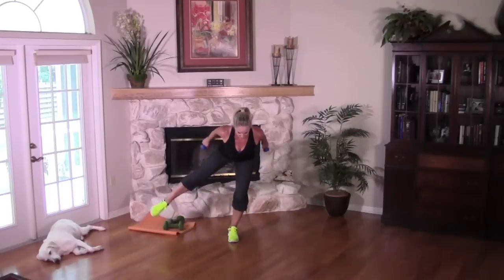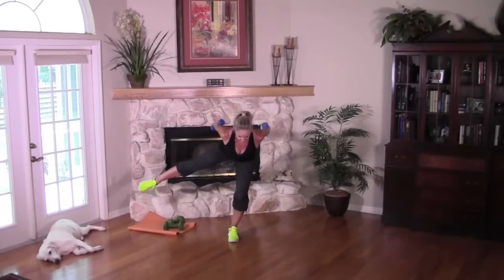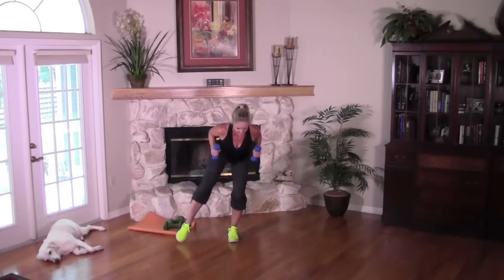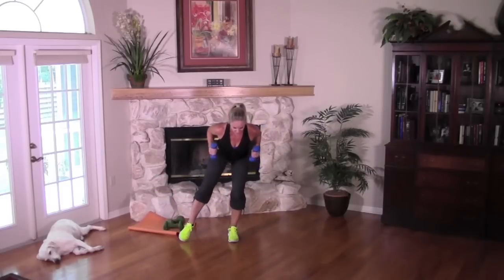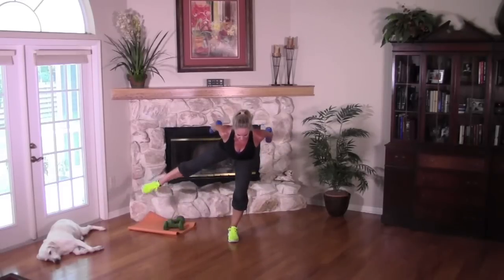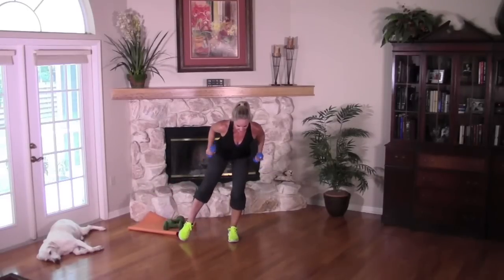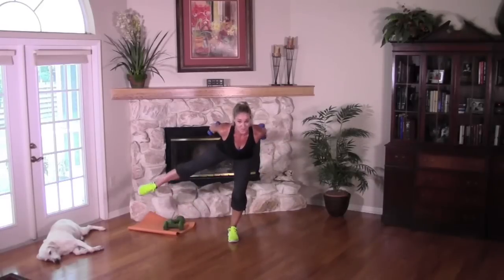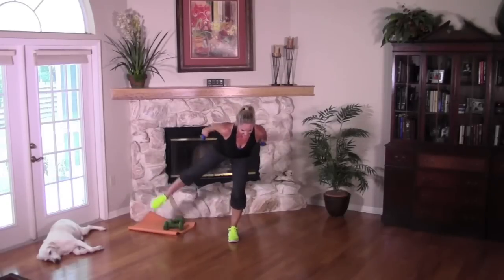Hold it out to the side, elbows back, hinge forward, lift and in. Add your leg — squeeze and down. This is lots of balance, lots of control — don't let your back round. Exhale and inhale. Squeeze, try not to lean. Two more slow — take those knuckles to the wall behind you, really squeeze the backs of those arms. Single it out for me: eight, seven, six, five, four, three, two, last one. Great job, bring it together, cross those weights.